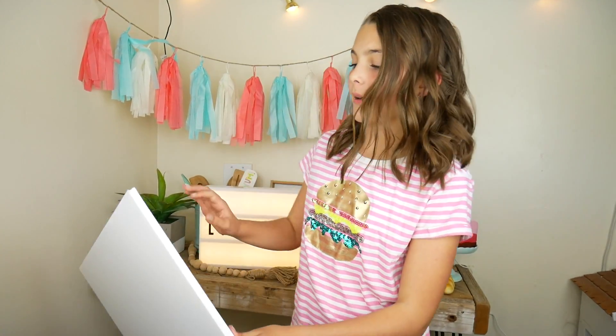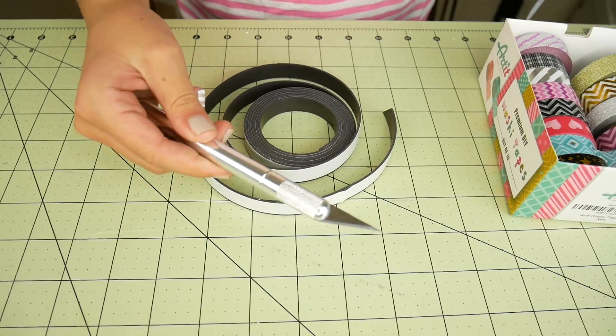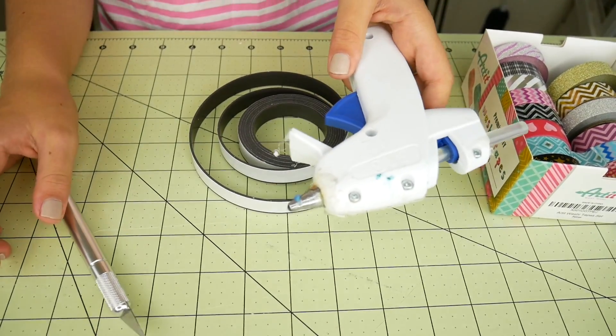For this craft you need some thick foam board, some washi tape, a magnet strip, an exacto knife, and a glue gun.